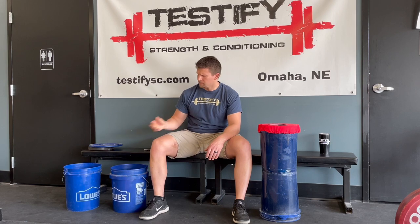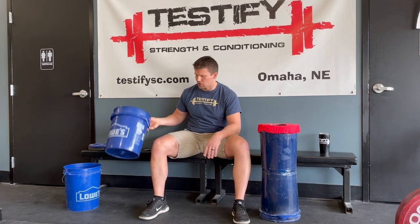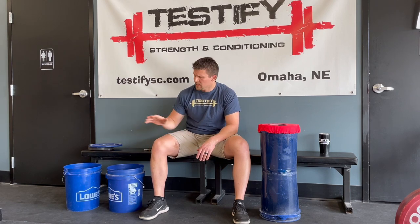Step one: go to your nearest hardware store and purchase the following items — you may already have some at home. You're going to want two five-gallon buckets. Ideally choose a color that allows you to find matching spray paint, but that's optional. You'll need one lid that fits these buckets, but only one lid. You'll also need a roll of duct tape and some spray paint, ideally somewhat close to the color of the buckets, but again, optional.